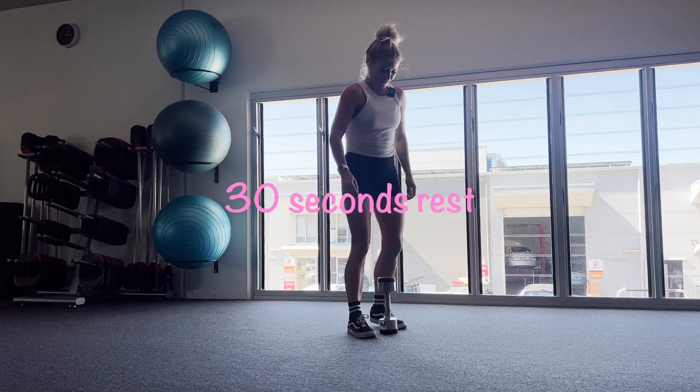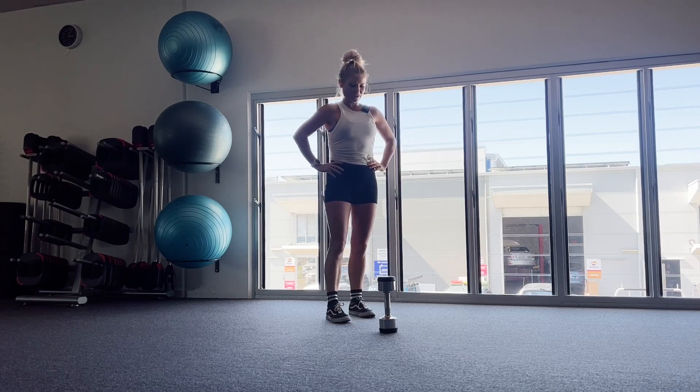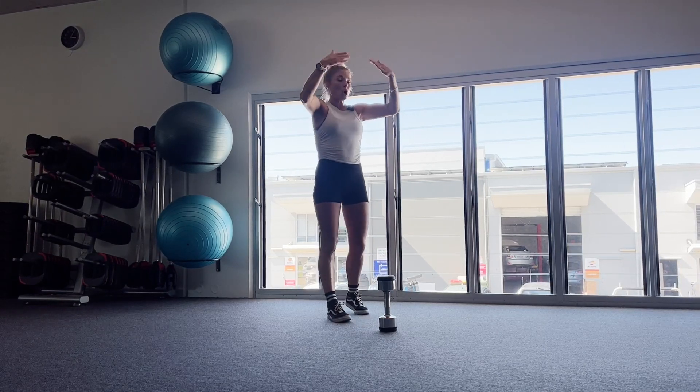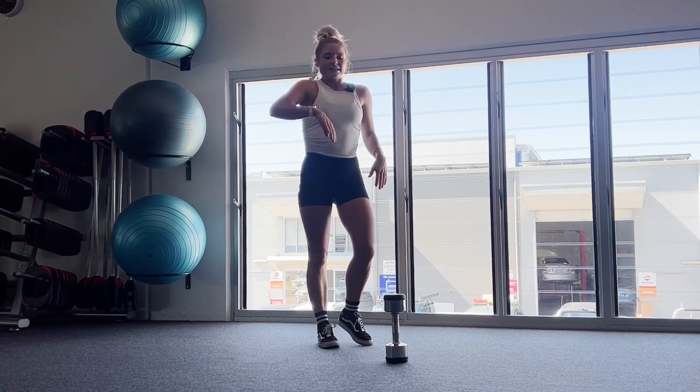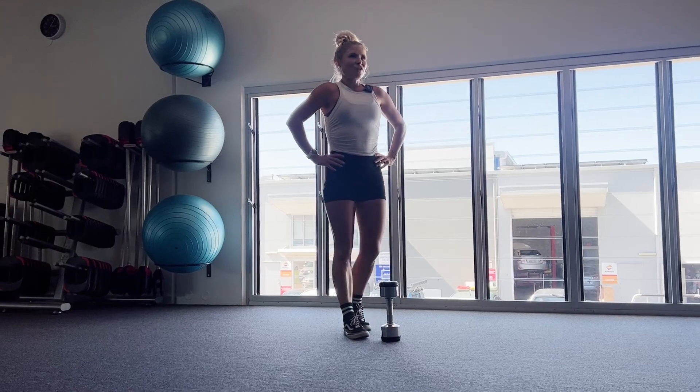Amazing. Great job. Give yourself a shake out again. Slow your breathing down again. I'm puffing a lot today — it's seriously so hot, I'm just sweating in the gym. Fifteen more seconds of our break, and then we shall start with our third round.